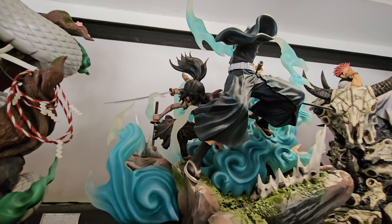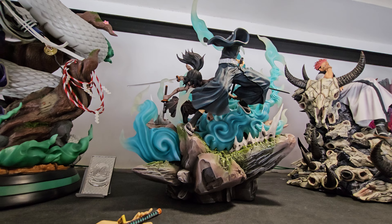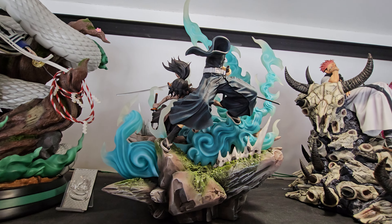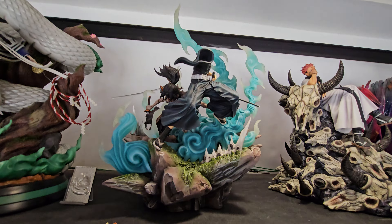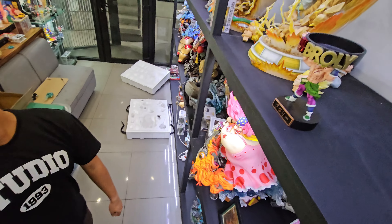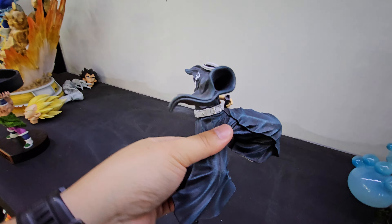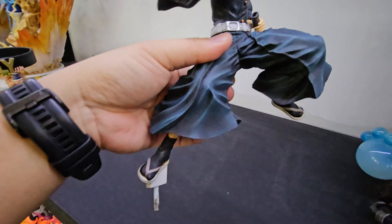For this one I'll be needing both my hands, so let me put the Tokito down on the table. This is the body and the legs.